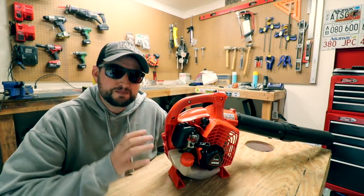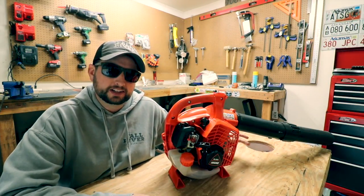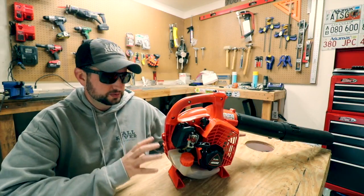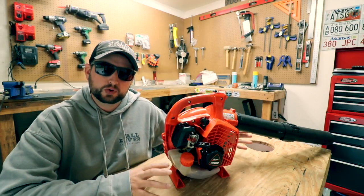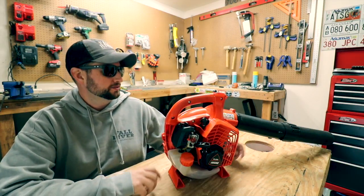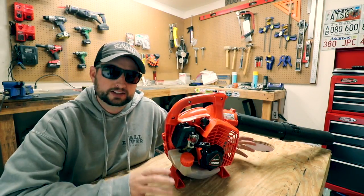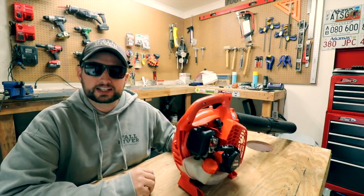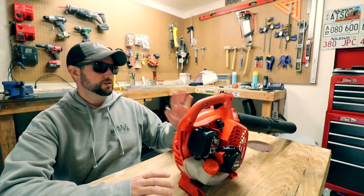I know one of the biggest questions you guys are going to ask in the comments is how much does this blower cost. I think this comes in at an awesome price point of $149.99 for a handheld blower — I think that's a great price, something that really anybody could get into.